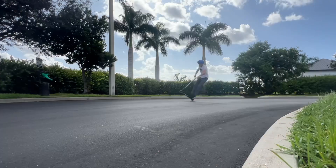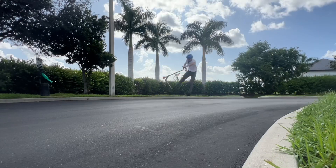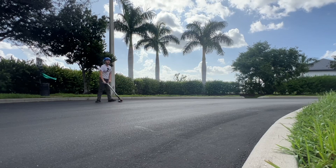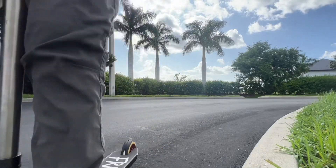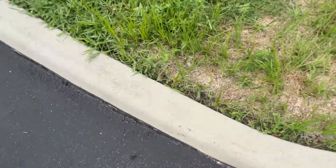A few moments later... Oh my god, no way — I just got two feet on Bri flip flat! Alright, let's review the footage, see how close we got.